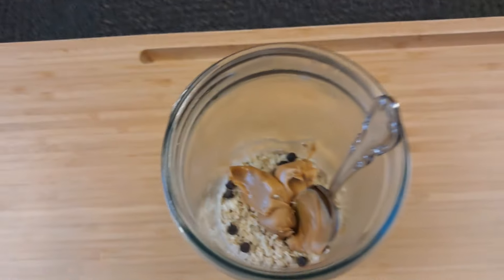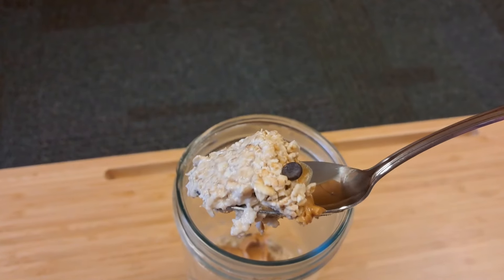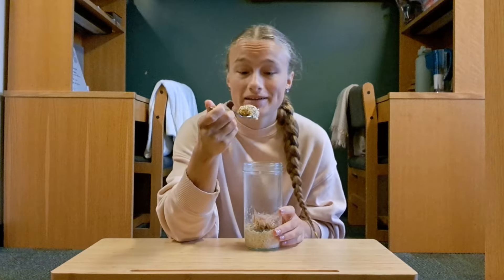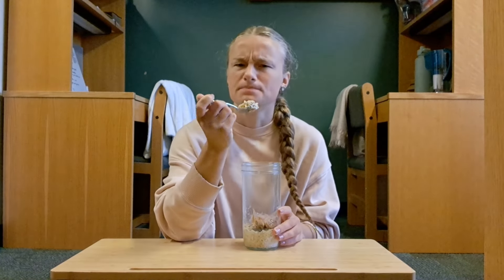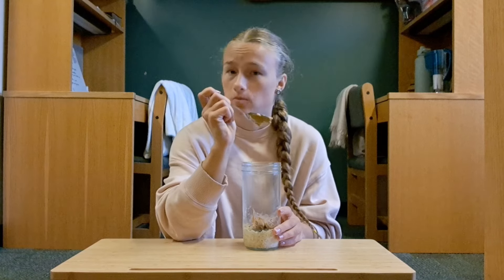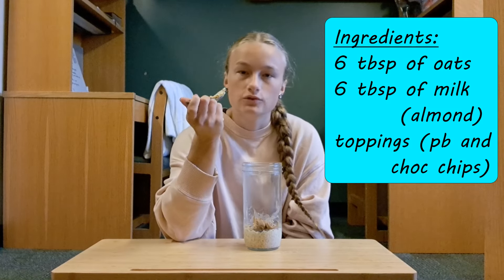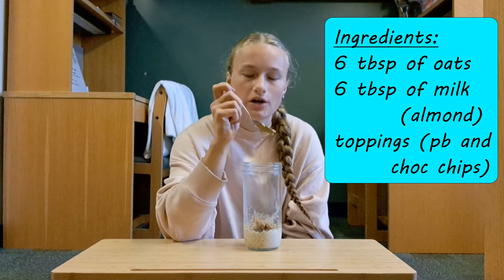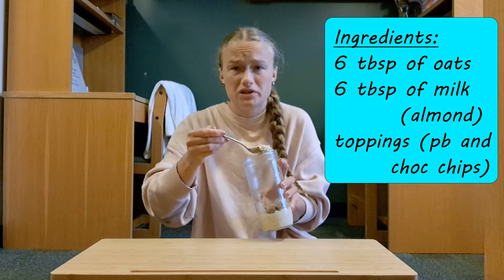Here's the next morning and I added some toppings — peanut butter and chocolate chips. It tastes like oatmeal, not bad. The peanut butter tastes good with it. I think if you had fruit that would be a great option, but obviously in a dorm room it's kind of hard to keep fruit. Some cinnamon on top would be good too. But overall, this is good.